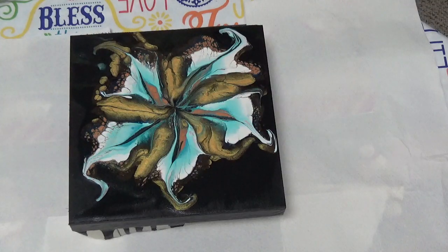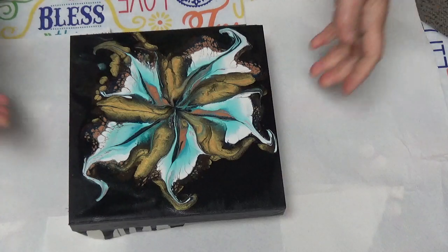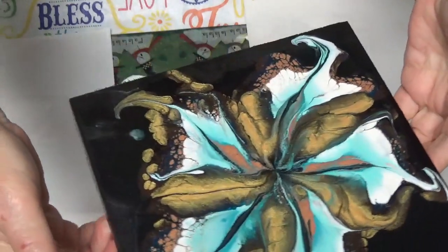Hey y'all, Tammy here with Happy Art Creations. I just need to show you this. This is actually a redo and the video that follows is going to show what I did, but I actually had to pour and scrape it off because on these, if you have way too much paint, it just doesn't look good when you pull it off. It's already in the drying process — I was working on this last night.